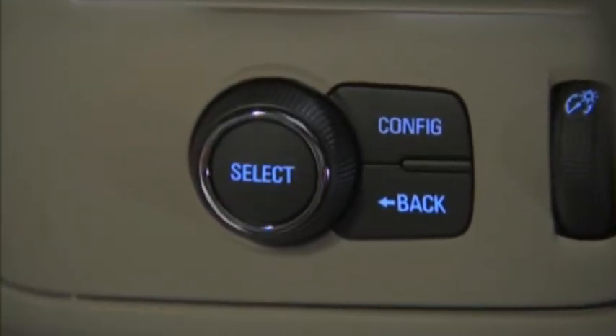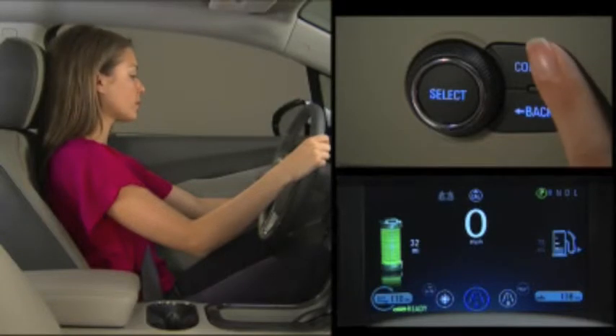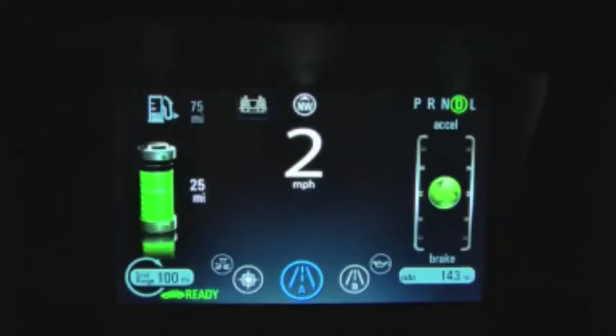The controls for the cluster are located on the instrument panel to the left of the steering wheel. Simply press the config button to access the enhanced view.